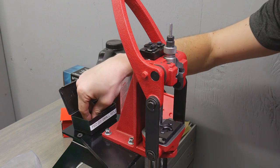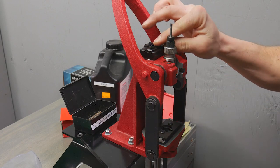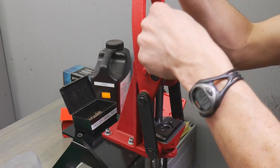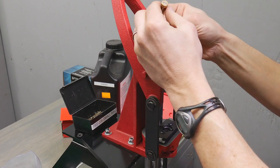Now I'm going to take a primer and just pop that into the priming cup up here. Lift the ram slightly, set it back down. Doesn't take a whole lot of pressure. Now we're primed.